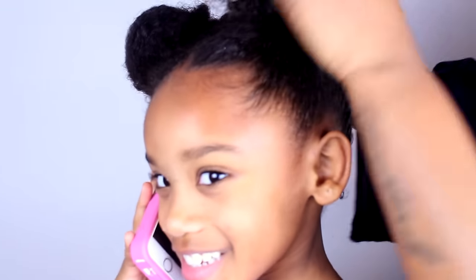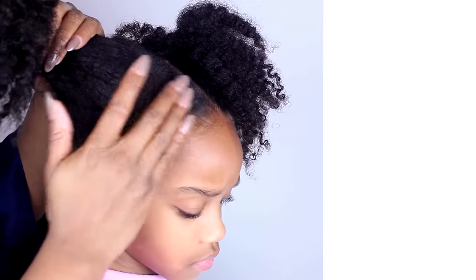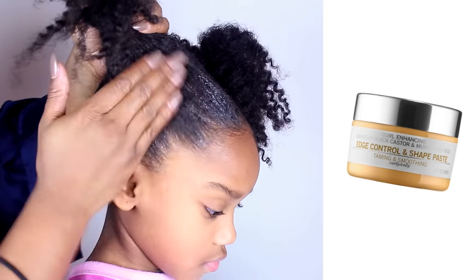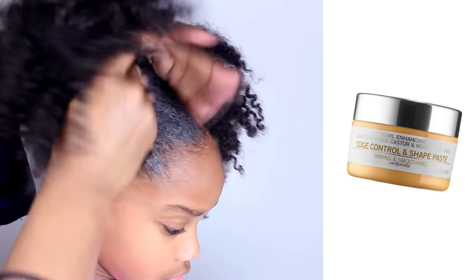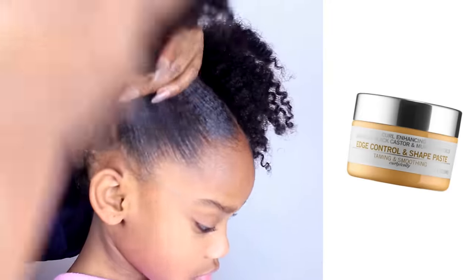Now let's go to the other side and flick this side into a ponytail. The edge control we're using is Madam CJ Walker, and you can get this from Sephora. Do you know who Madam CJ Walker is? Leave it down in the comments below.